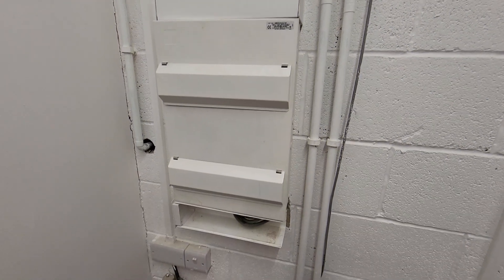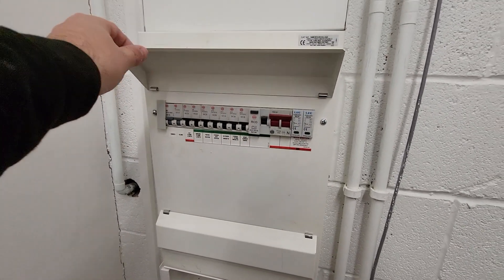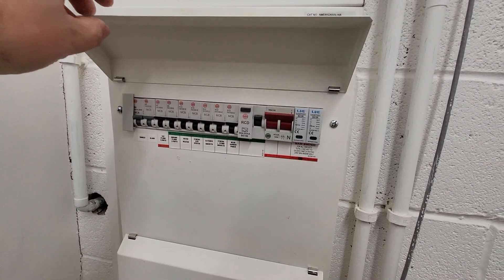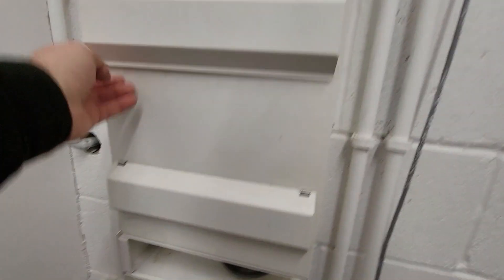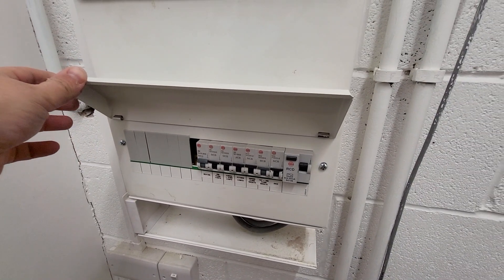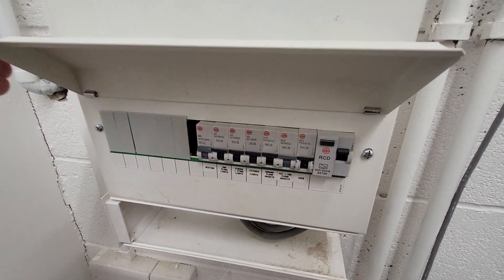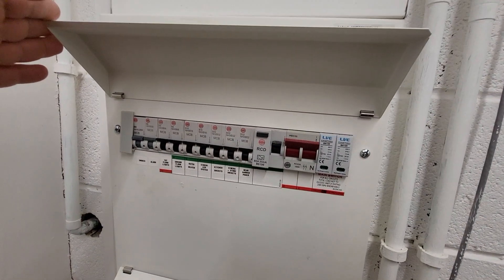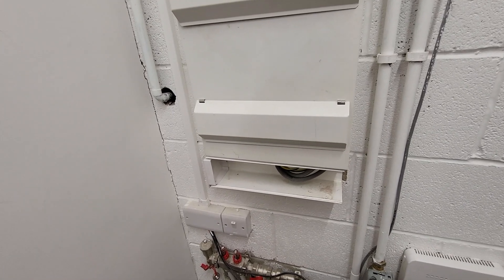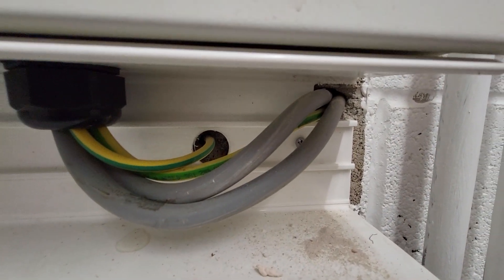This is the consumer unit and main supply for this house - it is a big property so we've got a double-stacked wireless board. You can see there is an SPD in there and they are Type A RCDs, which is useful. We are going to use an RCBO of our own anyway - there's room in this bottom section where we can take a blank out and fit an RCBO onto the DIN rail and wire it off the main supply. That gives its own individual protection and we're not putting these RCDs at any risk of operating when the oven's on alongside the charge point. These are already reasonably well loaded.